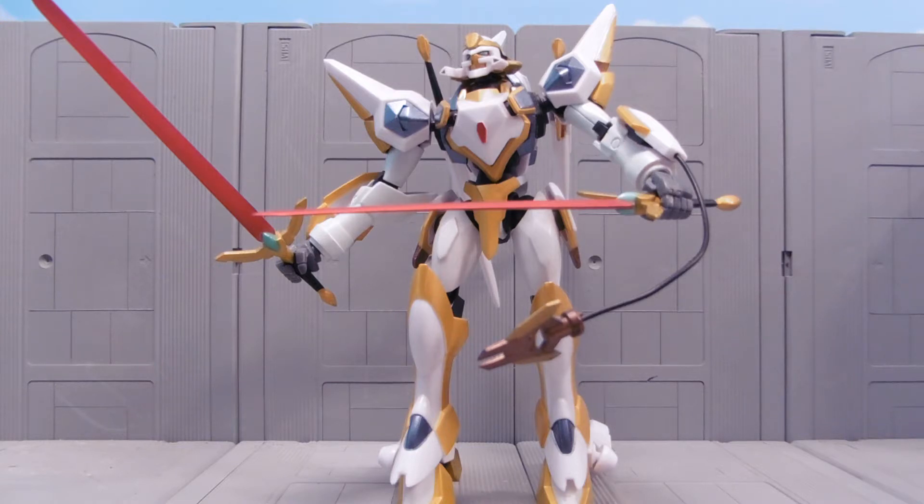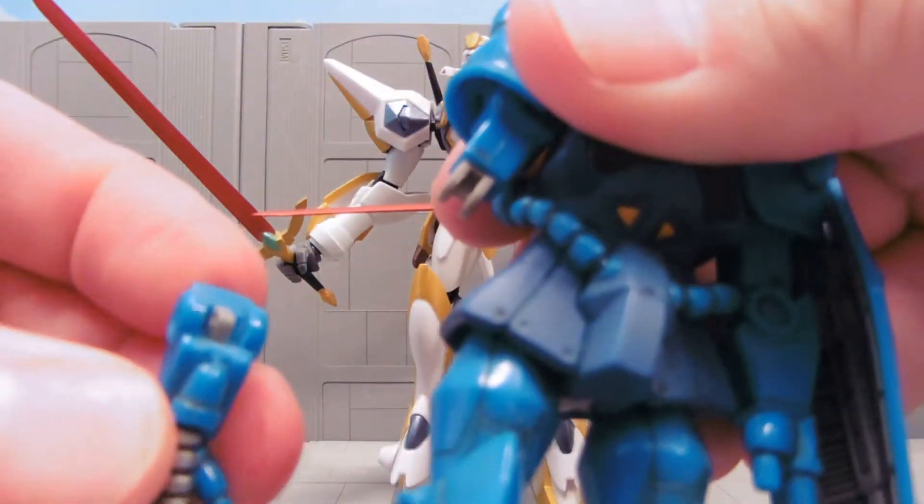Code Geass seems to have had the most offshoot figures out of any series, as far as I can tell. Though they are very rare and hard to find, and their construction is a bit more like the Robot Spirits than the MSA in some respects. There's a lot more hard plastic involved, and the joints tend to be riveted rather than the simple snap joint system we're used to on the MSA.